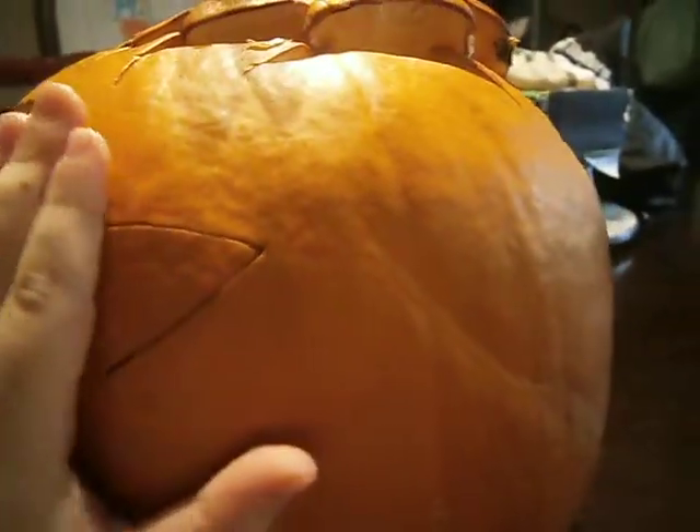Hey guys, welcome back to another video, and today I just want to show you my pumpkin real quick. The dwarf here is on the side right here, and right here. And then it also has like eyes and ears and a mouth.